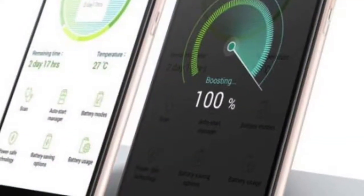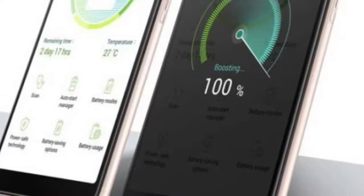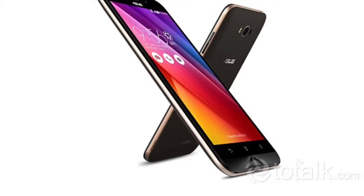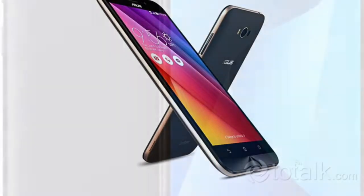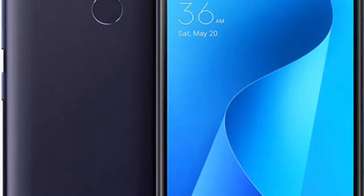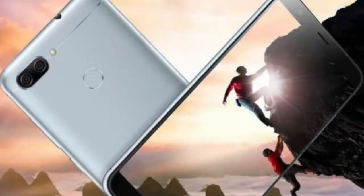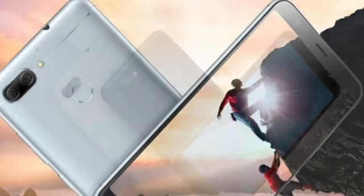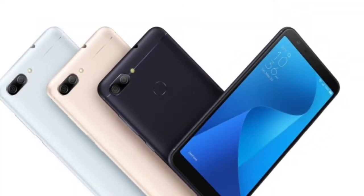Rear Camera 16MP, Front Camera 8MP, OS Android 7.0, Battery Capacity 4130mAh. Asus Zenfone Max Plus M1 Detailed Specifications.